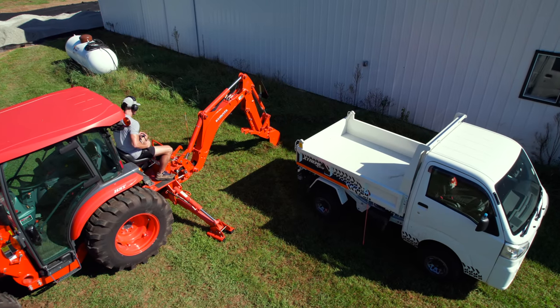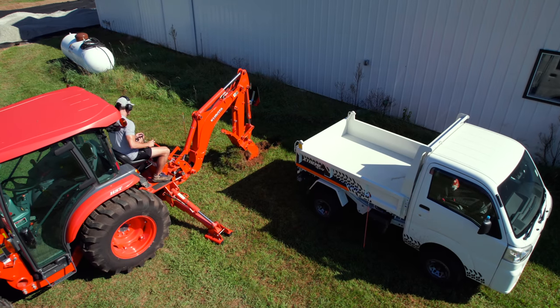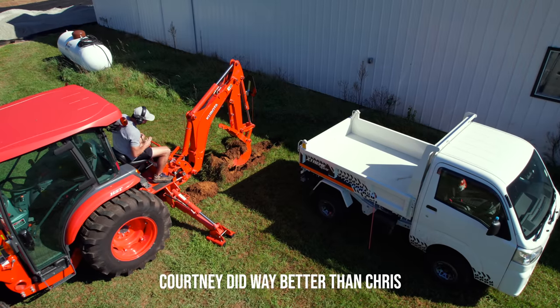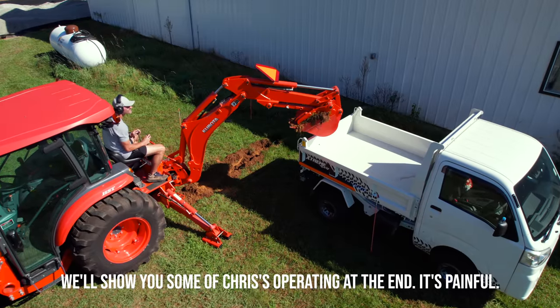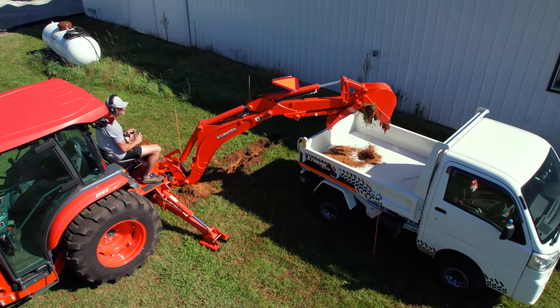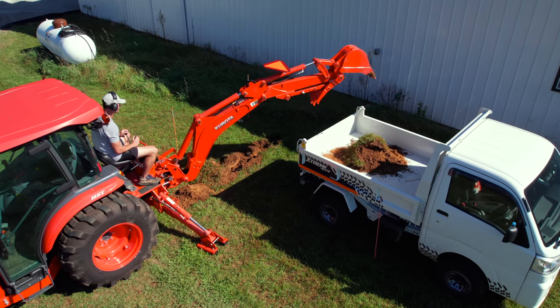It was a lot of fun using that backhoe. I had some problems with it in the beginning — that was either operator error or the controls are a little bit different than what I'm used to. That curl roll function, I had that totally backwards, programmed backwards in my head, and it took me a good half hour to rewire my brain to use that thing correctly. But once I got that figured out, super easy to do.